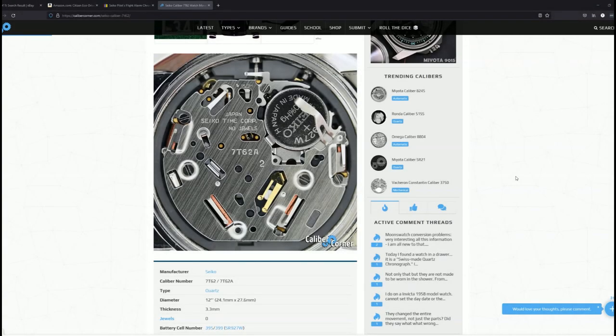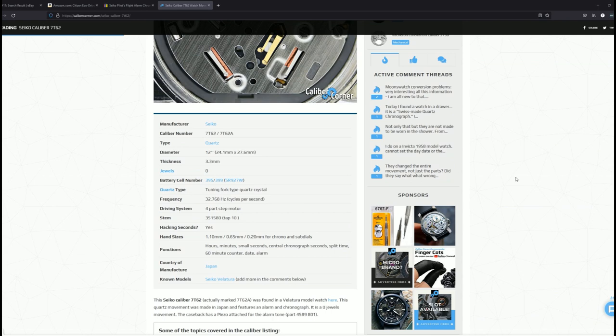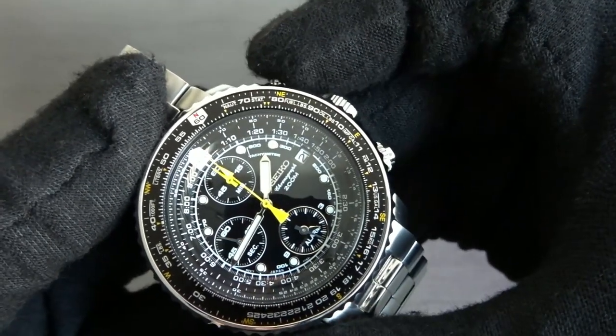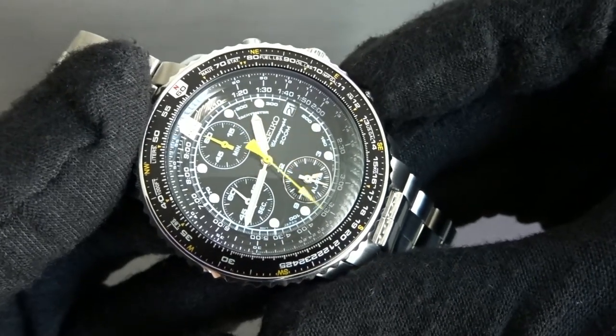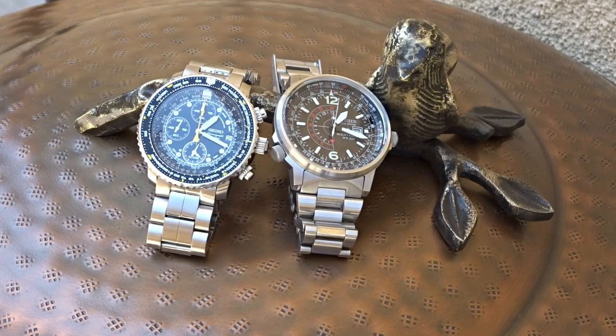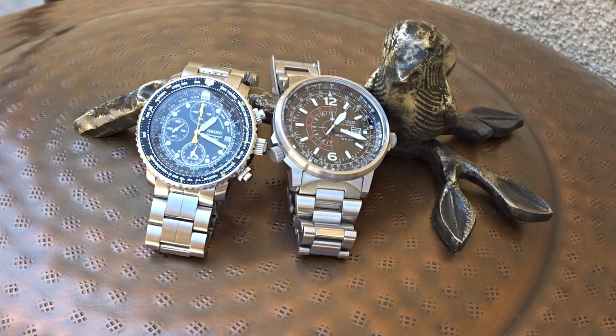Movement-wise, on the Seiko you get the regular battery-powered quartz movement 7T62. It's got a date complication and three subdial complications. With the Seiko you get the added functionality of a chronograph and an alarm over the Citizen. The Citizen has the solar-powered EcoDrive caliber B877 inside. That alone might make you decide that the Citizen is the better watch, but to me it's not a big deal to change out the Seiko's battery every three years.